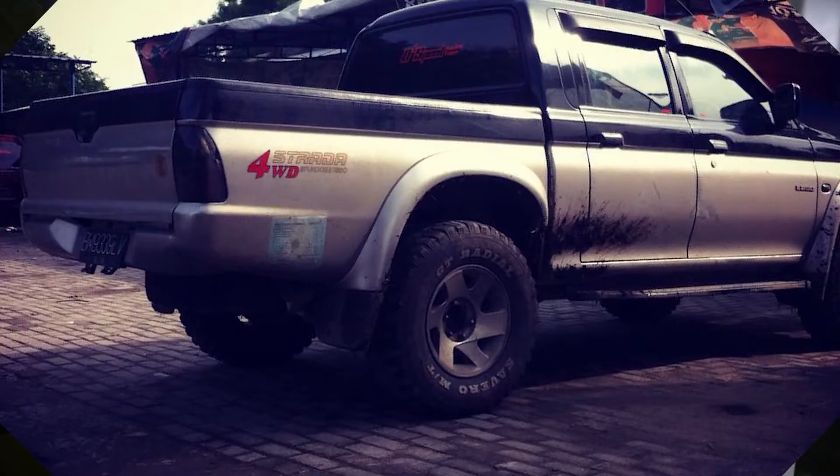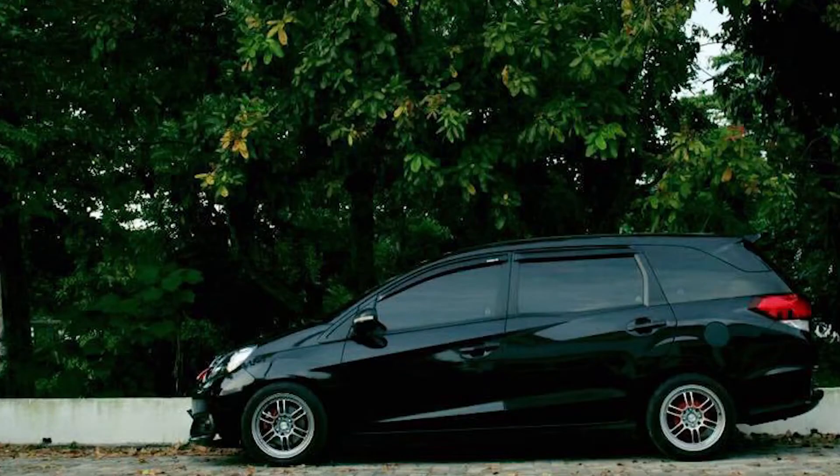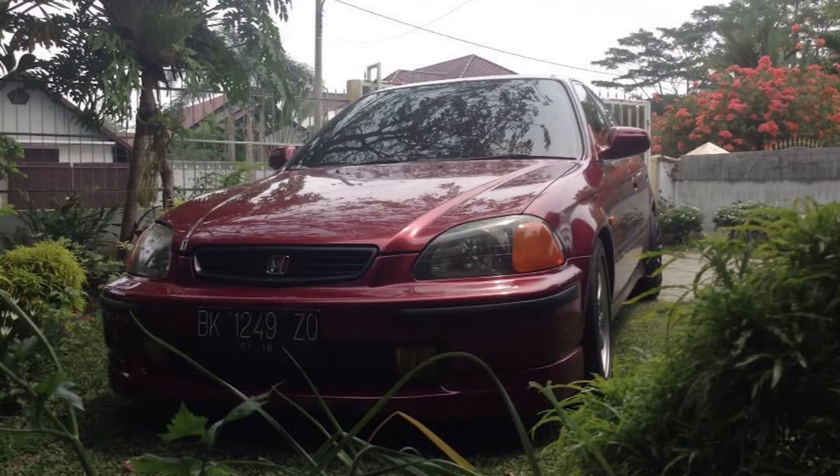Okay guys, this is actually my fourth car. My first car was a Mitsubishi Strada — the double cabin one, you know, around 2004. Then it had problems and broke down. My mom bought a Mobilio, and since I had no vehicle to get to school, I used the Mobilio. After that I used a Honda Civic Ferio, year '96 — I used that for almost 2 years. Then I moved to this, the Ford Everest 2008.